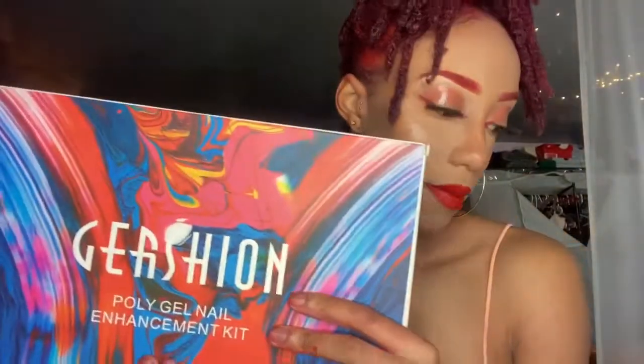This is what it comes in and this is how it looks. I kind of took it out of the Amazon package already, so I'm sorry. The reason why I wanted to get this kit is because I always use press-ons and stuff. People be thinking I'd really be going to the shop and I don't, baby — I be using the press-ons, making them look cute.